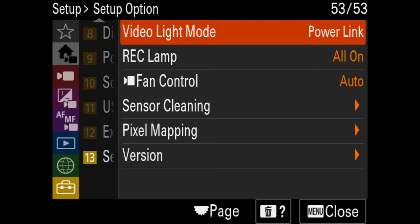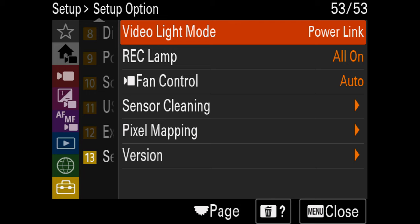So next are going to be the settings you need to dial in before the actual shoot. First things first, you actually want to do something called pixel mapping. This is sort of like black shading if you're from other cinema cameras, but basically it helps optimize your sensor to make sure that you're getting all the stops of dynamic range and the cleanest image the camera can provide.